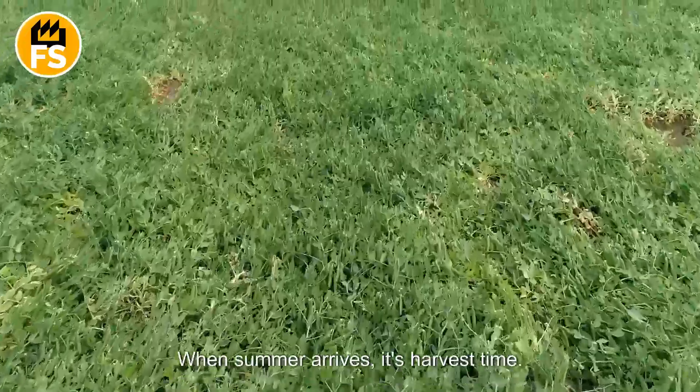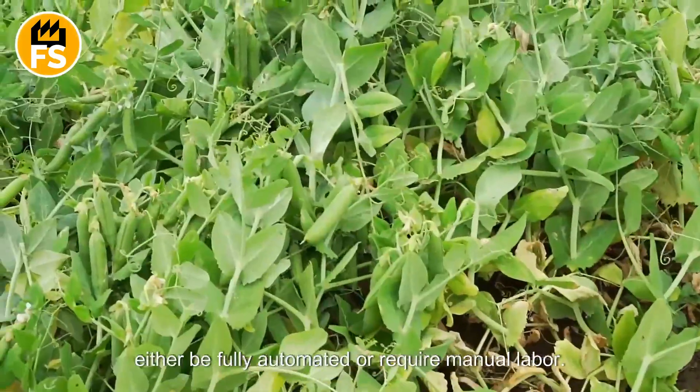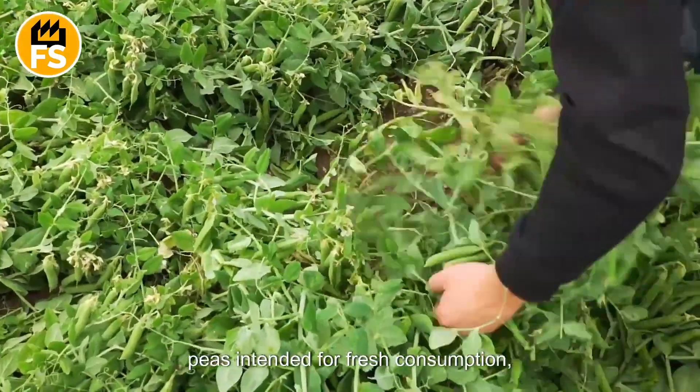When summer arrives, it's harvest time. The process can be labor-intensive and may either be fully automated or require manual labor, especially when it comes to varieties of peas intended for fresh consumption.